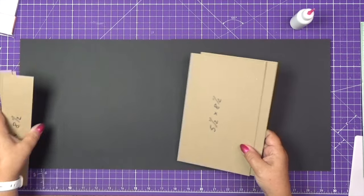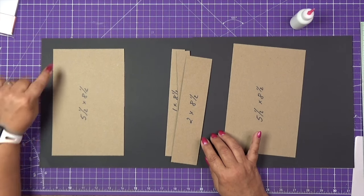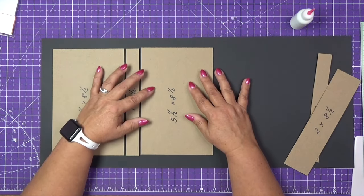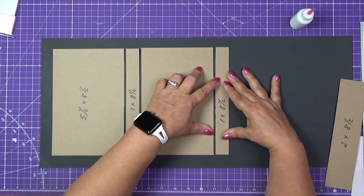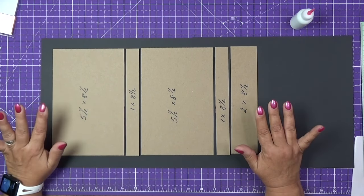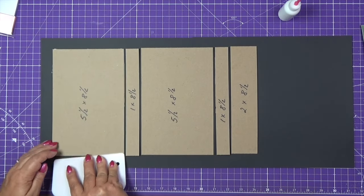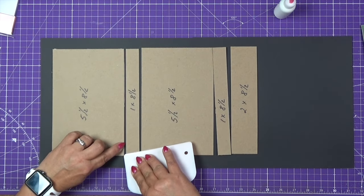Now we will position our chipboard. The first piece will be 5½ by 8½, leaving approximately one inch of space all around. Then we will place 1 inch by 8½, then another 5½ by 8½, next to it 1 by 8½, and the last one 2 by 8½. We will glue all the pieces just as I've positioned them, leaving approximately 1/8 of an inch space in between the chipboard.